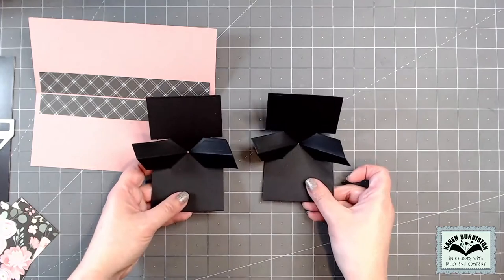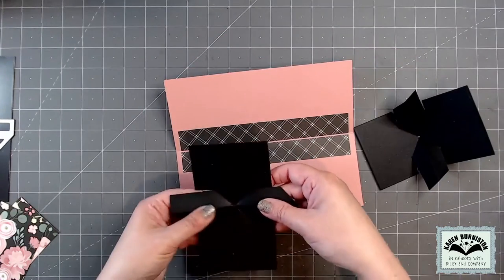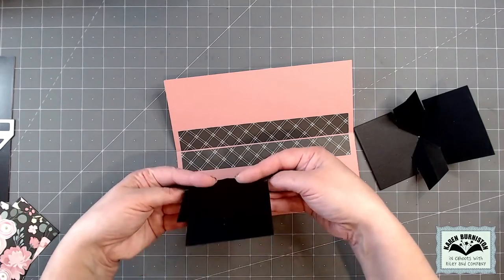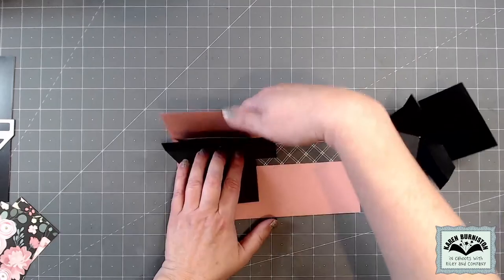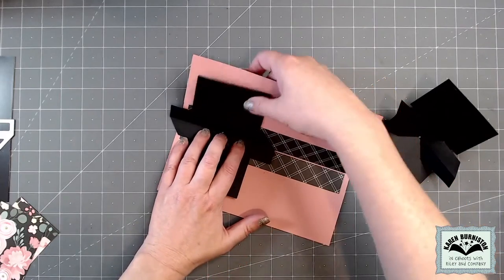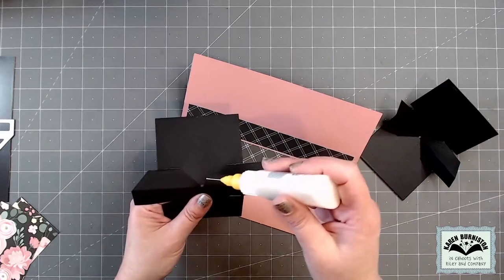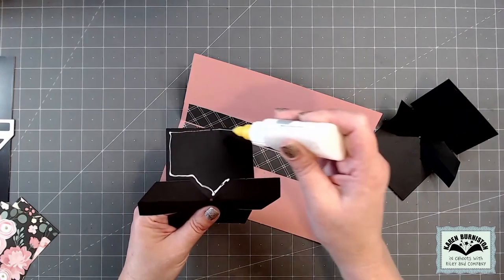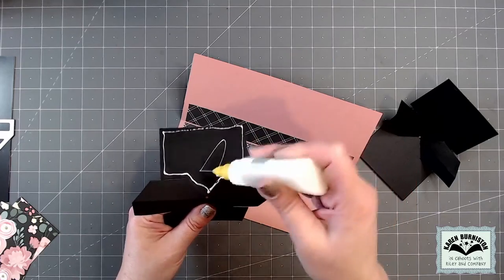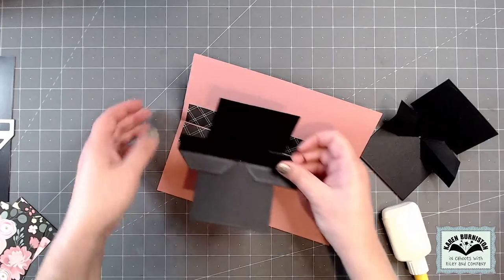These bases are now ready to be glued inside the card. For alignment, I like to temporarily reverse the folds in the arms so that instead of mountain folds they're valleys. That allows me to set the mechanism right down into the fold of the card, lining up the fold in the middle. The glue goes just in the flat area — the triangle area and then the big rectangle — and I'm using my Lineco neutral pH adhesive in my fine tip bottle.